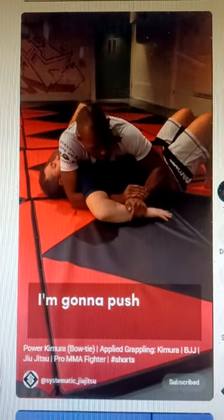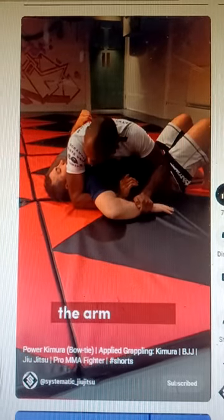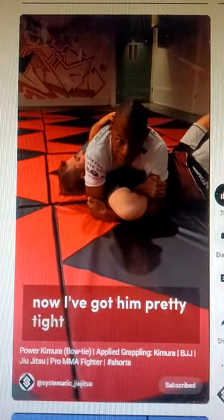So what I'm going to do, I'm going to push his wrist towards my hand, and I'm going to slide behind on the arm forward. As I do that, I grab my tricep.